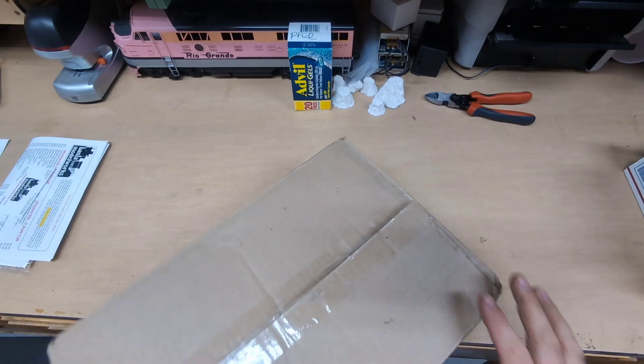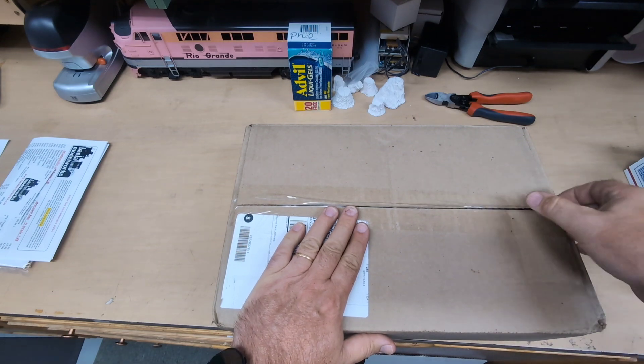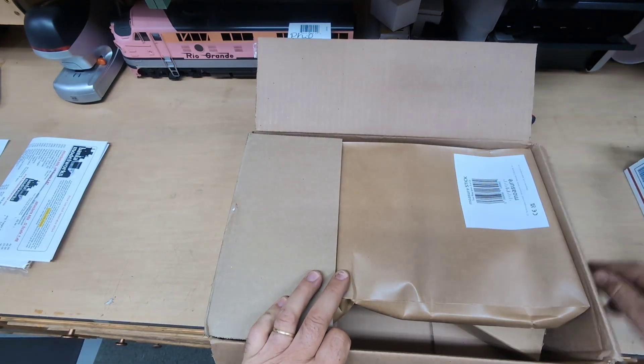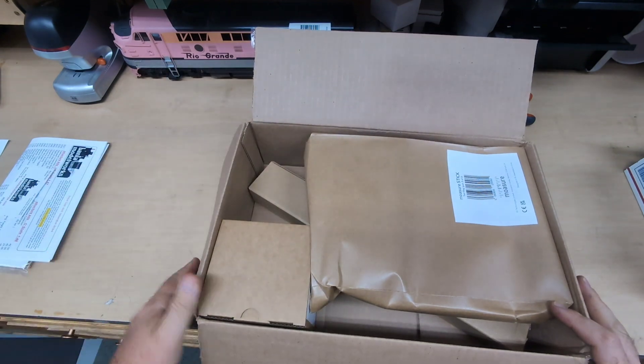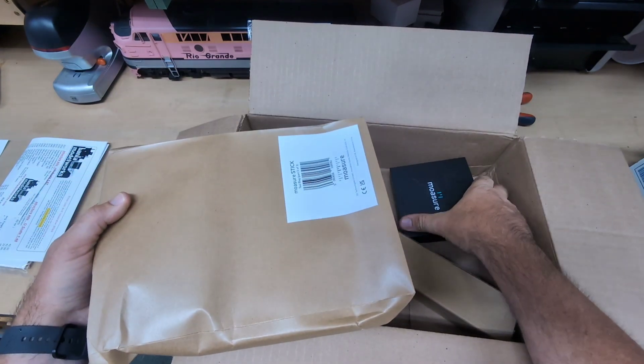Welcome to Littlebrook Railroad, and today we have a box to unbox. I think I know where it's from. Yes, indeed, it is from Mosier. This is the brand new Mosier 2.